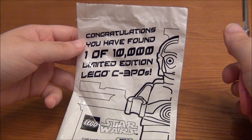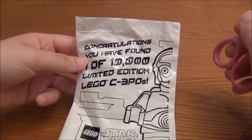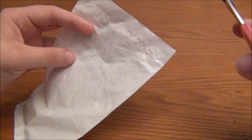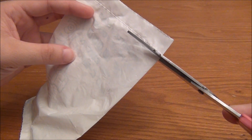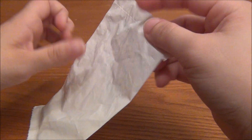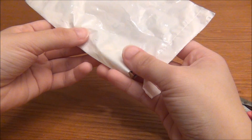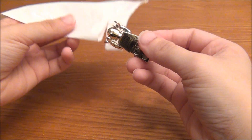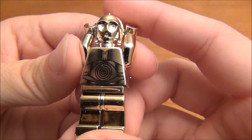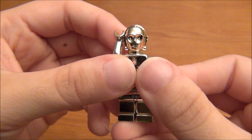But you guys asked for it and I said I would do it. I'm going to cut the bag as little as possible, just right up here at the top. There he is, fresh out of the bag — one of the real 10,000 Chrome Gold C-3PO's.